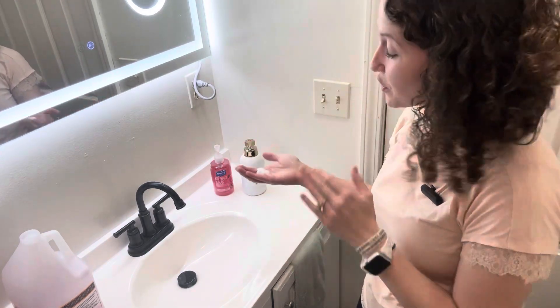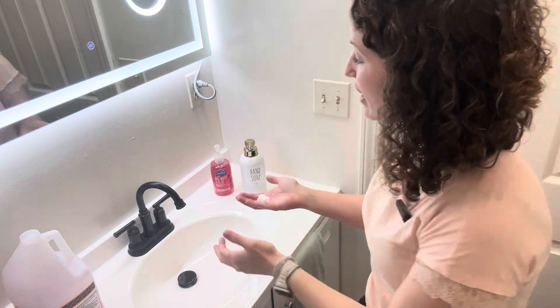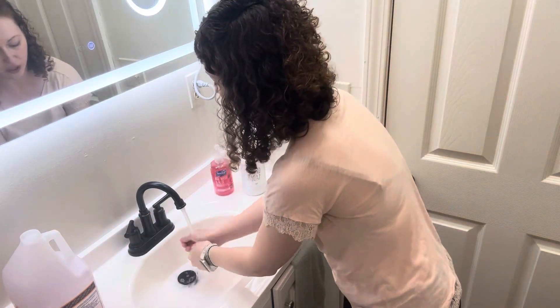Oh, look at that — it's so cool! You really do save on soap, yet it's still the right amount for cleaning.